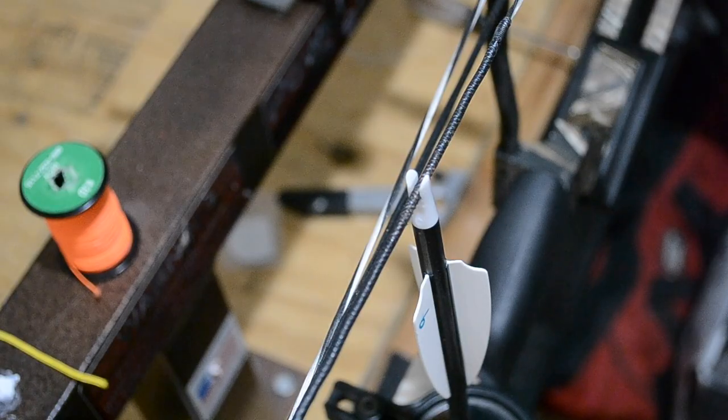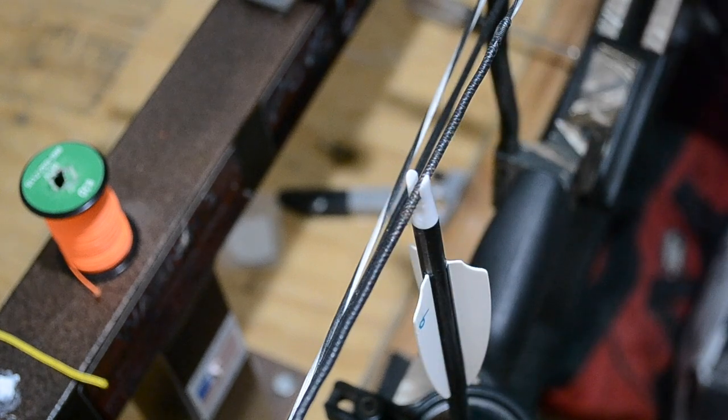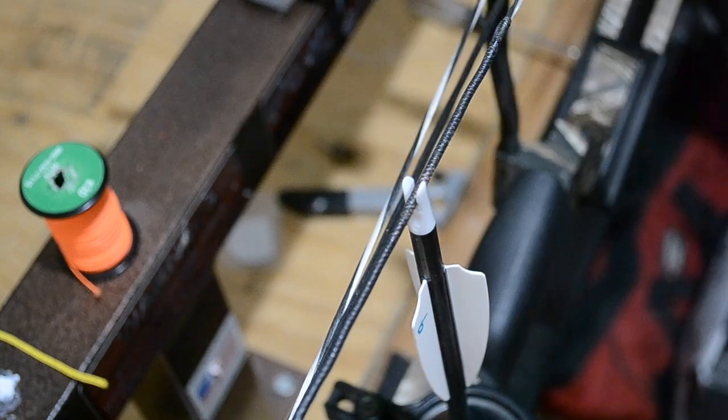The first thing you're going to need is an arrow, and you're going to have to identify your knocking point. Most bows today like to be 90 degrees from the rest, and that's a good starting point. We're going to pretend I've already done that with this knock. If you shoot a lighted knock, I highly recommend that you tie this knocking point in with your hunting knock — whatever knock you're going to hunt with or shoot targets with.